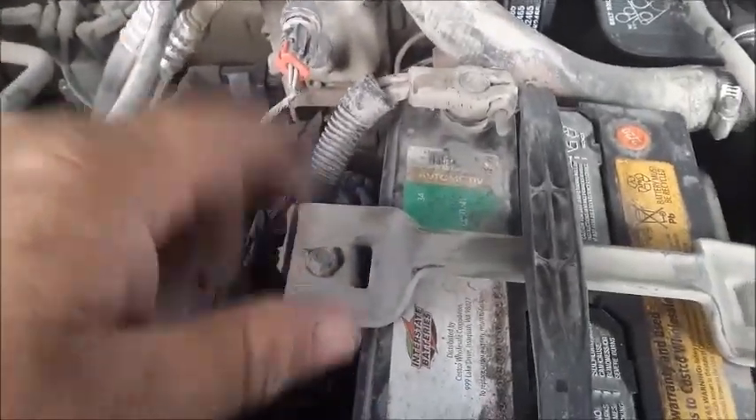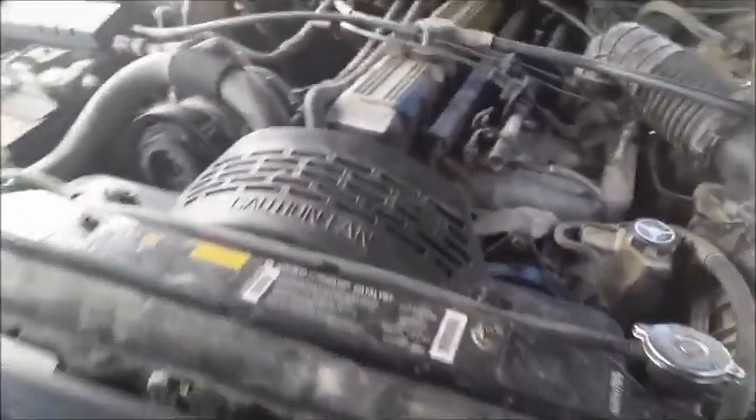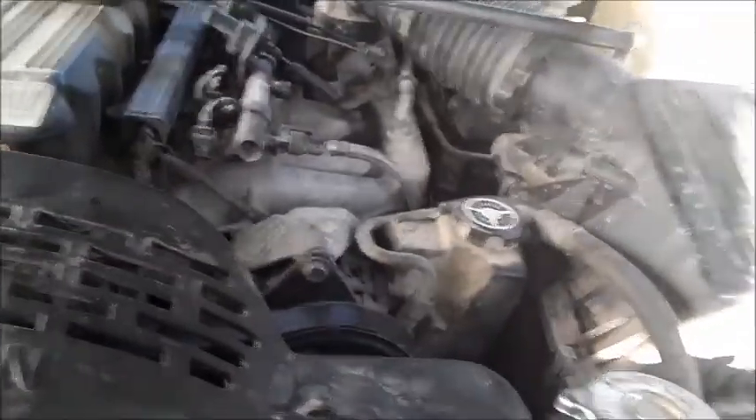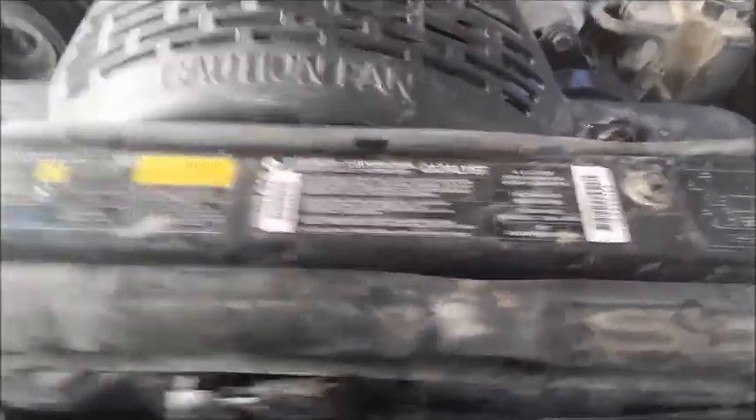Once again: first time I went down there, the lower part of the distributor took a crap and left me stranded. Second time I went down there, the air box was so badly clogged with soot that I couldn't draw in enough air for combustion. Now I went down there and the water pump took a crap. It was my first day off, so I fixed it. That's where we're at.